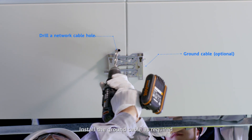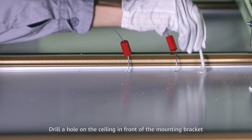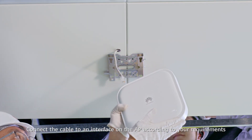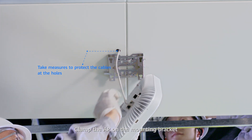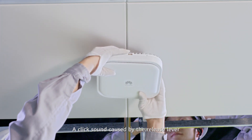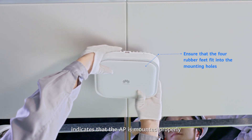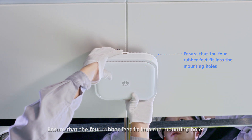Install the ground cable as required. Drill a hole on the ceiling in front of the mounting bracket for the cable to pass through. Connect the cable to an interface on the AP according to your requirements. Clamp the AP on the mounting bracket. A click sound caused by the release lever indicates that the AP is mounted properly. Ensure that the four rubber feet fit into the mounting holes.